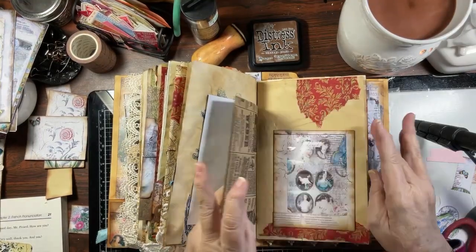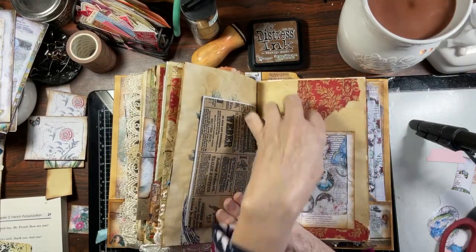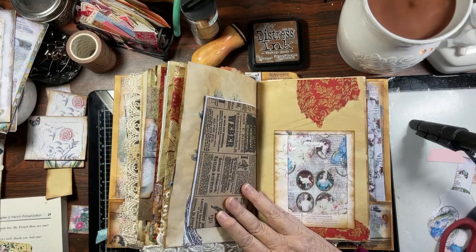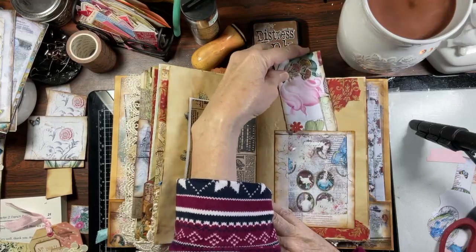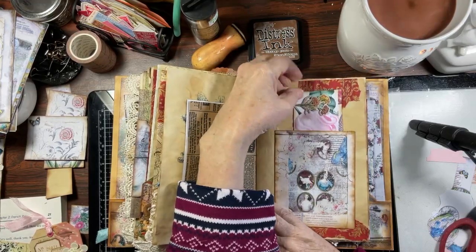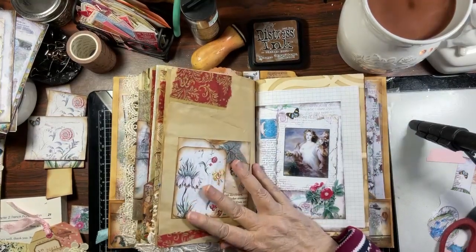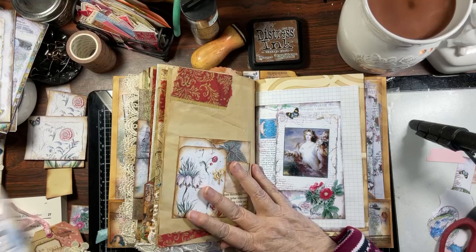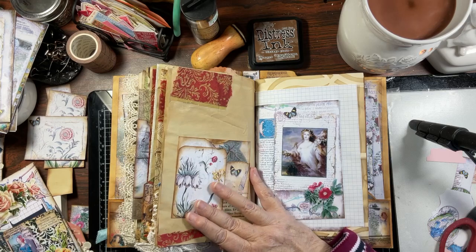Then we've got the bag here — this opens from the back — so maybe have to be careful of that flower. That works. Another pocket here — I love that. I am using up a lot of these tags.